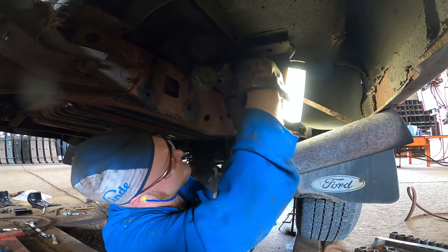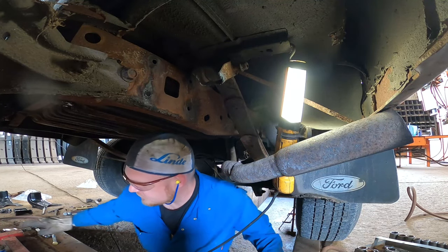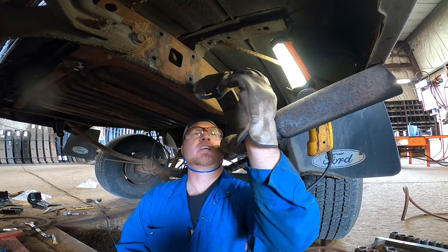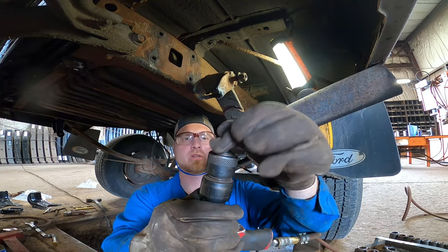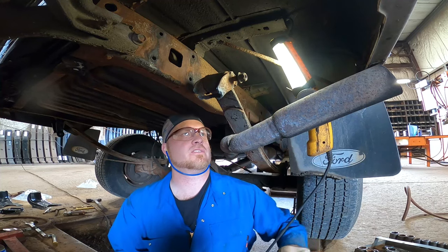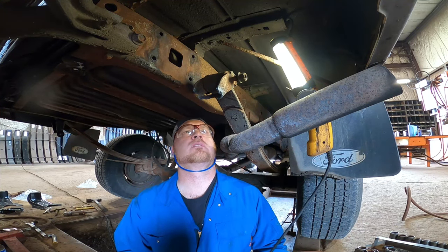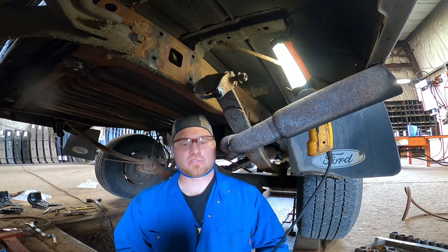So this one's seized up, which is good because now I can show you how I take a seized bolt out. I'm gonna give it a shot with the air chisel — I actually have this special bit here, it's just a short little guy that allows me to get in real tight spots. I'm gonna give it a blast and see what happens. Hopefully it moves; if not, we'll do some heat cycles.